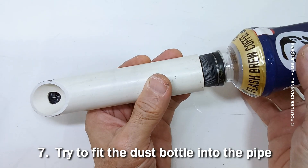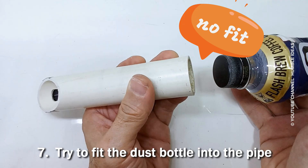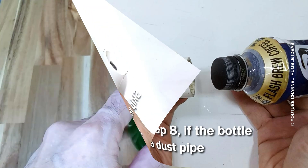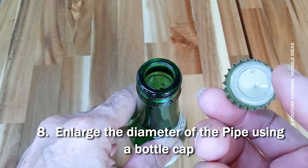Try to fit the dust bottle into the pipe. Skip the next step 8 if the bottle fits the dust pipe. Otherwise, enlarge the diameter of the pipe using a bottle cap.